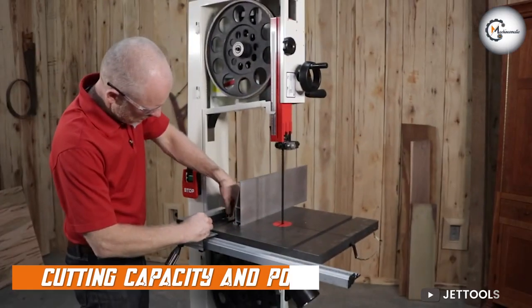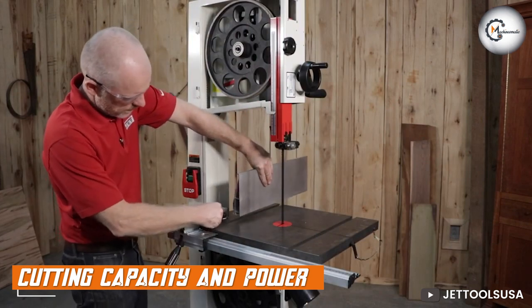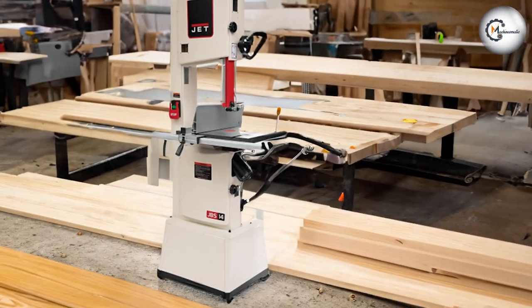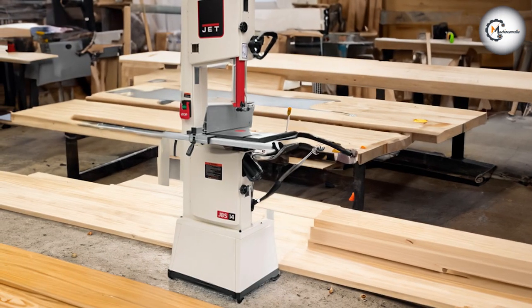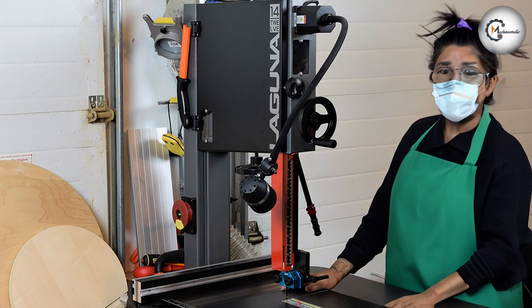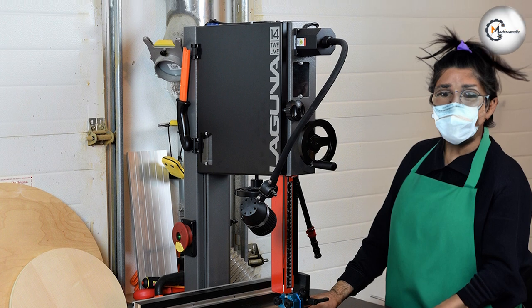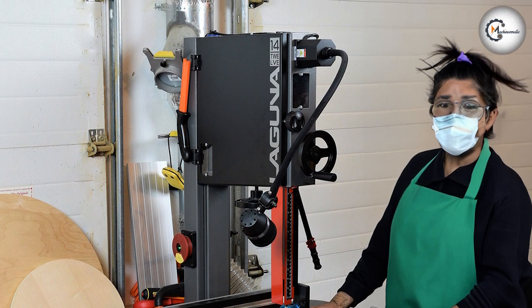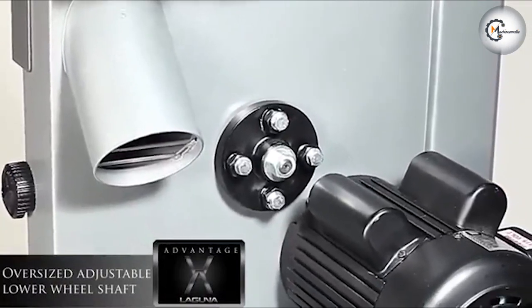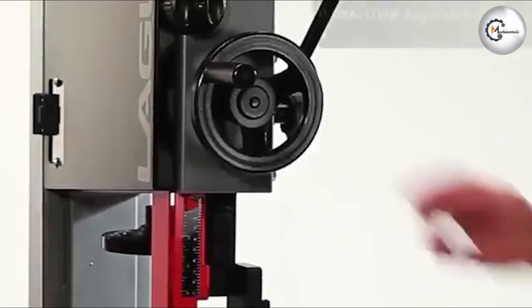The JET JWB S14 SFX comes with a 14-inch resaw capacity and a powerful 1.75 horsepower motor. This combination allows for effortless cutting through thick stock and hardwoods. Meanwhile, the Laguna 1412 offers a similarly 14-inch resaw capacity and a similar 1.75 horsepower motor. This bandsaw also features a unique ceramic blade guide system, which reduces heat and friction during operation, resulting in improved cutting performance.